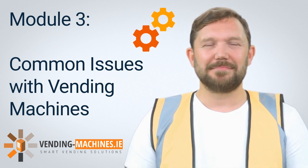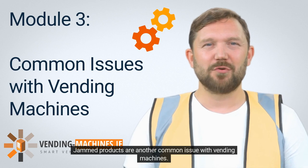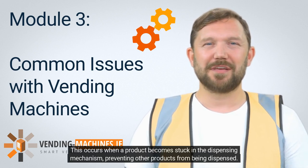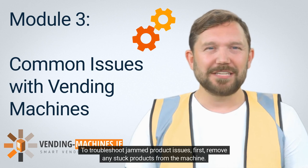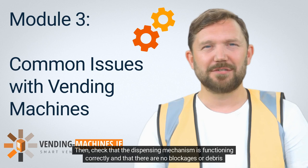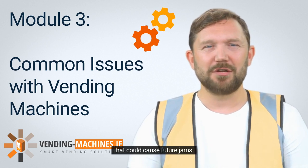Jammed products are another common issue with vending machines. This occurs when a product becomes stuck in the dispensing mechanism, preventing other products from being dispensed. To troubleshoot, first remove any stuck products from the machine. Then check that the dispensing mechanism is functioning correctly and that there are no blockages or debris that could cause future jams.